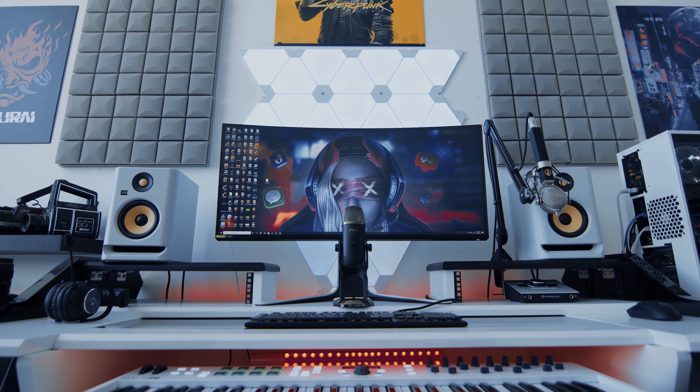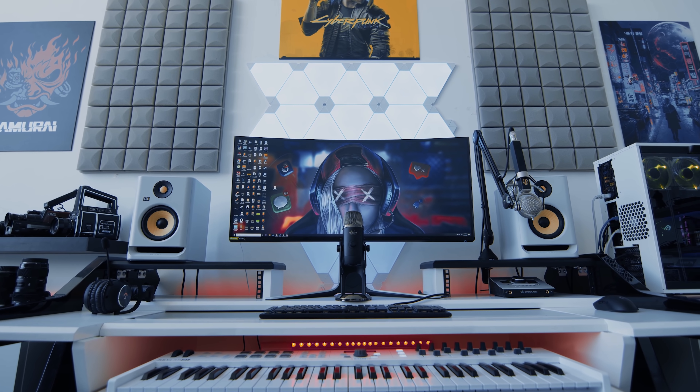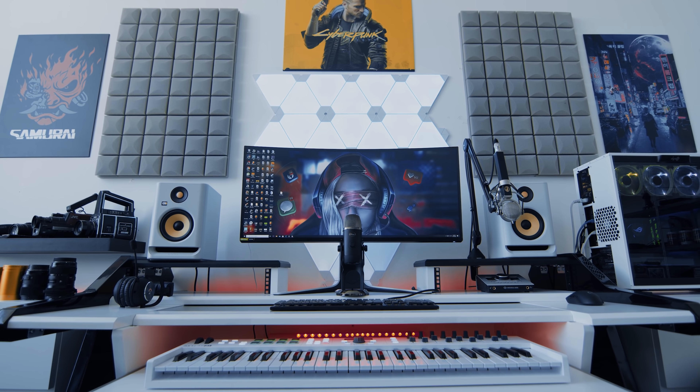Hello everyone, I'm Danungdi, Twitch streamer, gamer, and content creator on YouTube. For the past two years I have been testing a lot of things to make my streams successful. So today I want to talk about sound quality, which is one of the most essential parts of your streams and videos.